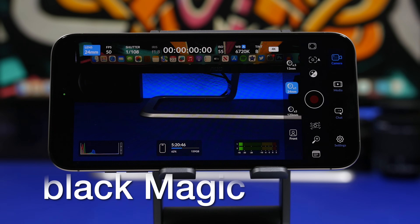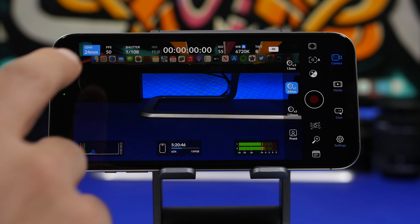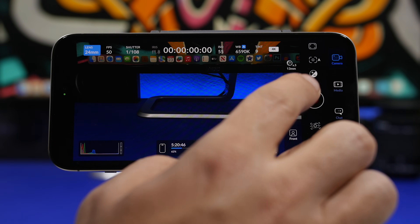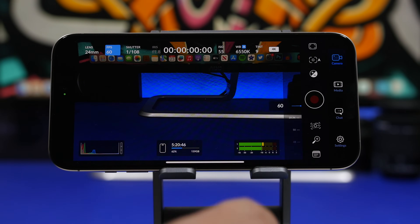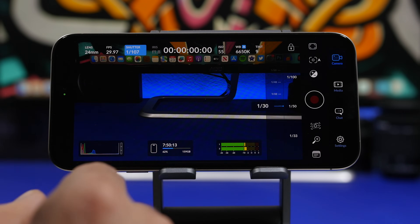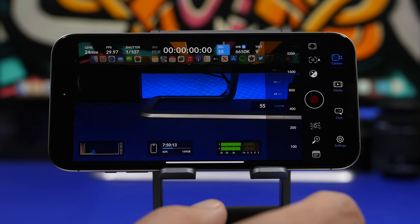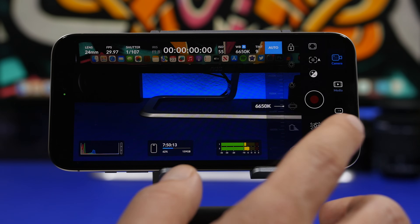The next app is called Black Magic, and this is one of my favorite apps in this video. It allows you to shoot videos with full manual control. At the top you have all the controls — you can switch between different lenses, adjust frames per second using a scroller, set the shutter speed, ISO, white balance, tint — everything can be controlled manually from here.